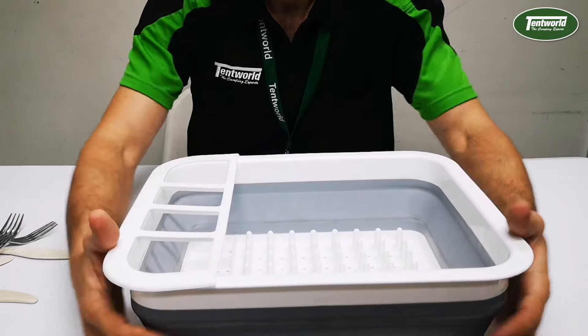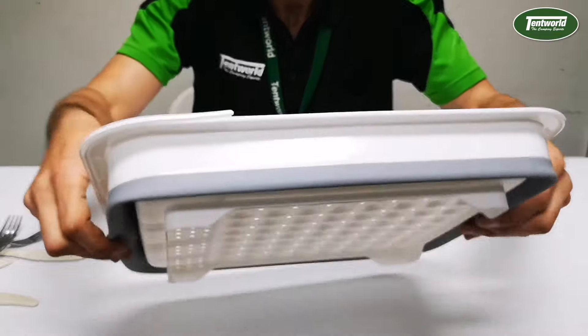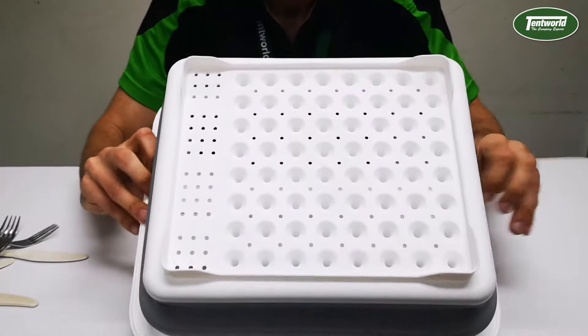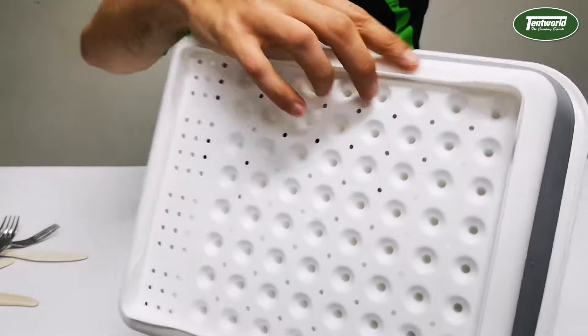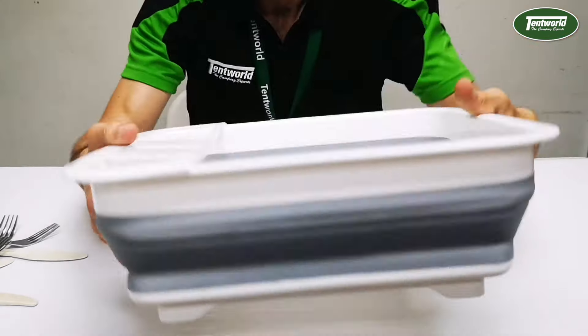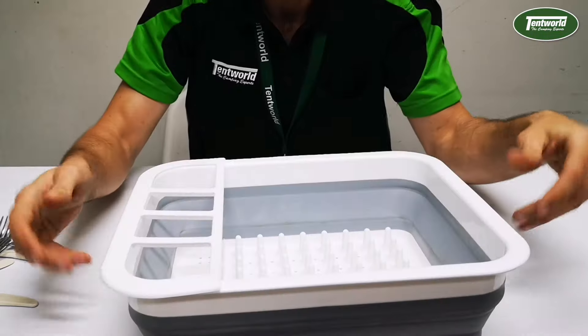The sides here are made out of silicone, which gives it that collapsible feature so they can be popped up and down many many times. The base is also nice and hard and sturdy, and that entire lip around there is nice and solid as well. So overall the construction of this Supex Collapsible Dish Tray is amazing.